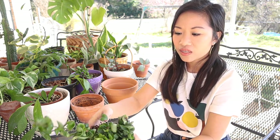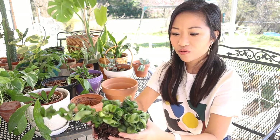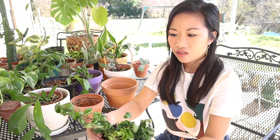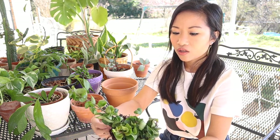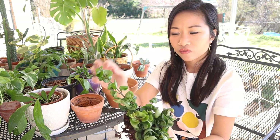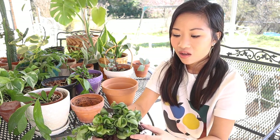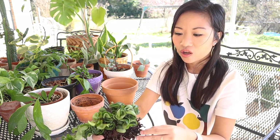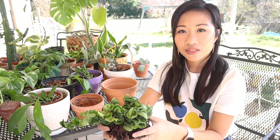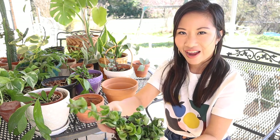With these hoyas, specifically the Hindu rope plant, they like to dry out between waterings. You'll see that they need water when they start shrinking up and shriveling just a little bit. Also, these are really prone to mealybugs and aphids, so you need to check in between the crevices of your leaves just to make sure that there's nothing scary hiding in there.